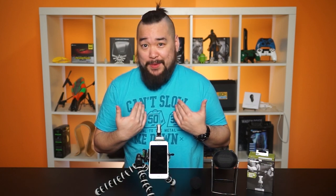Is that a microphone on your iPhone or are you just happy to see me? I didn't write the intro — Anthony did.